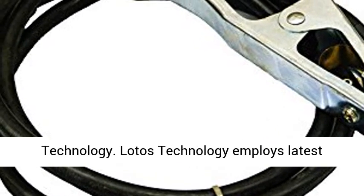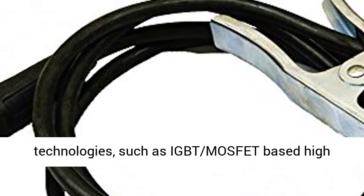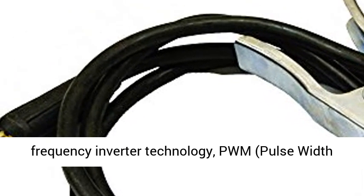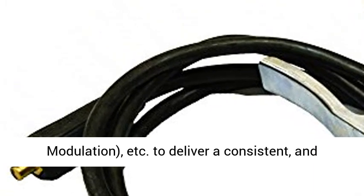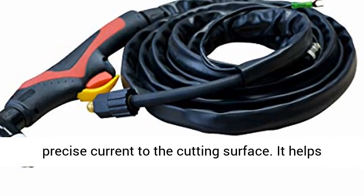Lotos Technology employs the latest technologies such as IGBT and MOSFET-based high-frequency inverter technology, PWM (pulse-width modulation), etc., to deliver a consistent and precise current to the cutting surface.